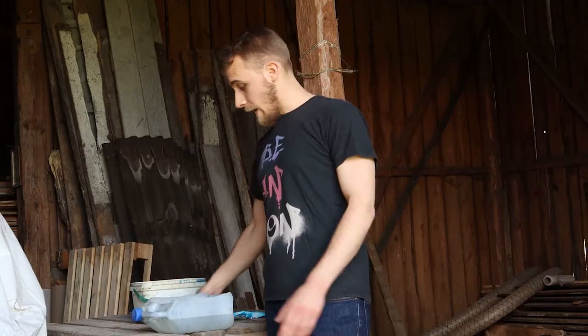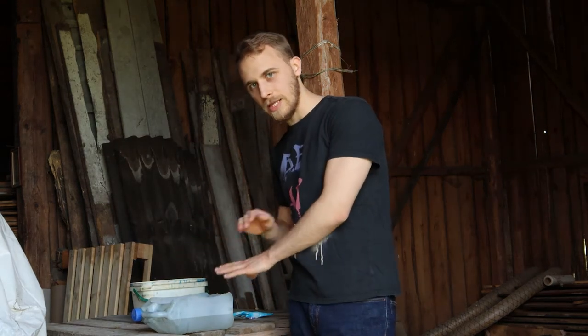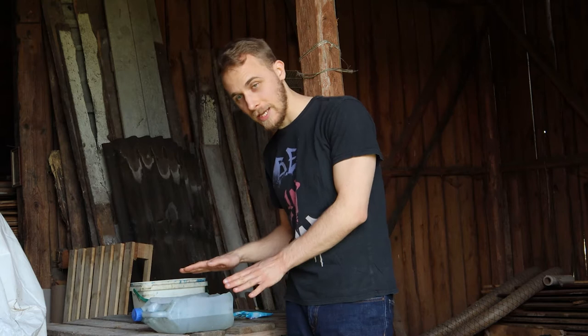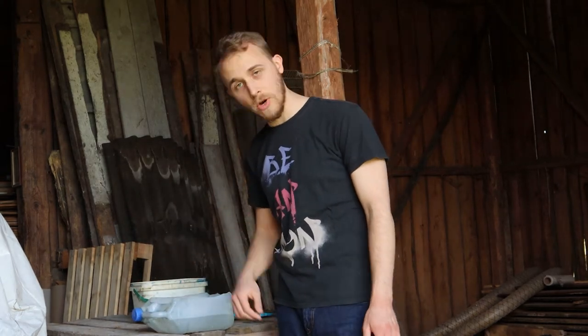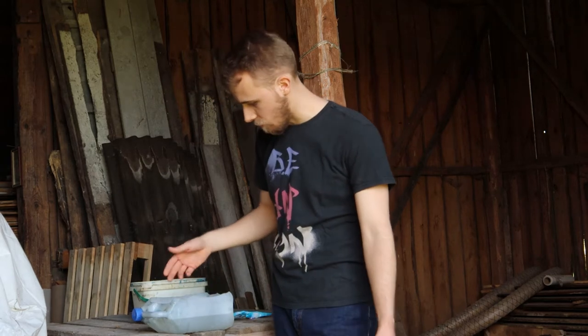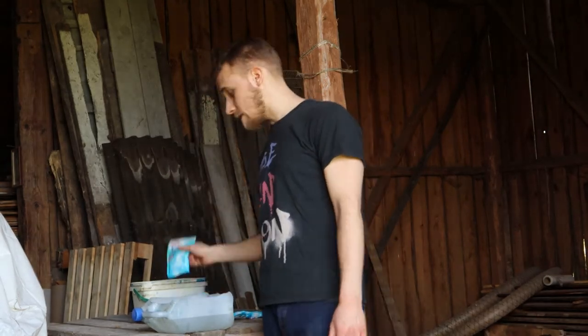I got an old bucket — it's just a test, not a professional setup, not the final setup. I got water in it, I got some soda, and I got some rusty parts. So let's create a setup and then let's test it.